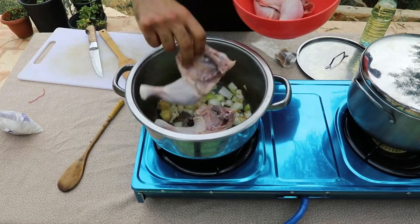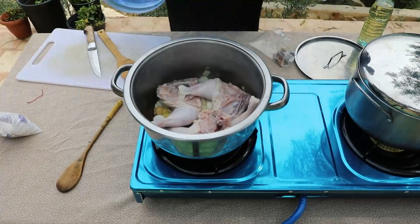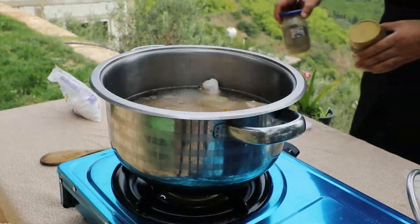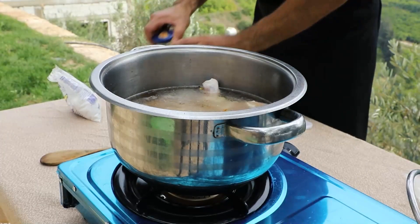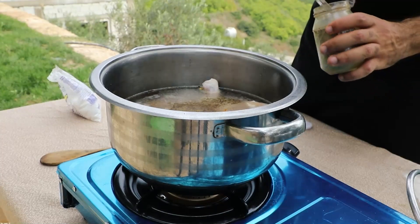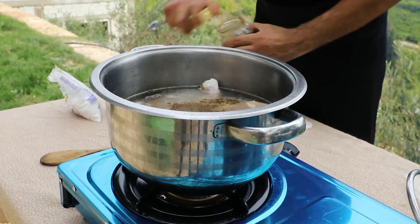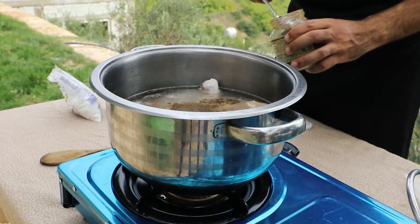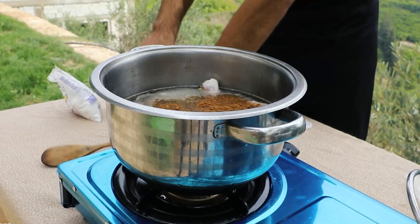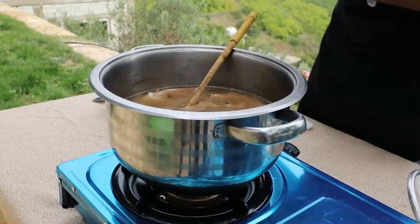After the onions have been caramelized and the spices have released their flavors, we add in the chicken and cover it with water. Now we bring in the powdered spices. And if you don't have your spices in random jars like these, then you're not even Middle Eastern. I usually just eyeball the measurements, but you can taste the broth throughout the cooking process to customize it to your own liking. After we add the spices, we mix it all up, then add salt to taste — but definitely don't taste it now. Wait for the chicken to be cooked, then taste the salt so you don't get sick.